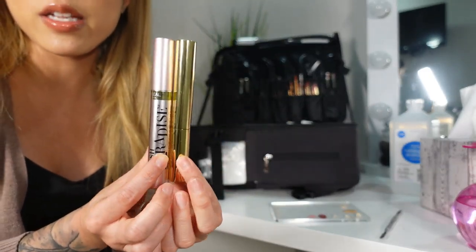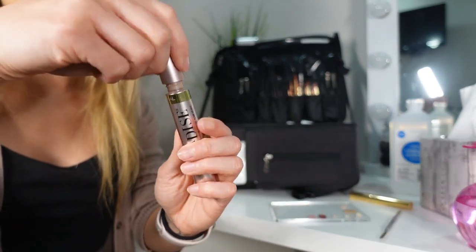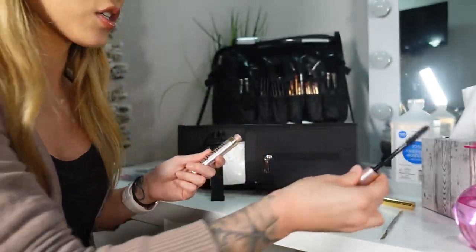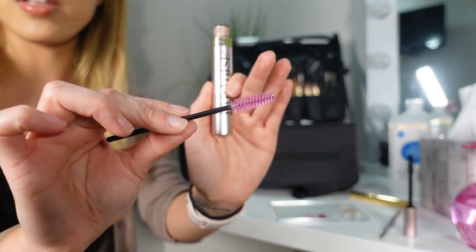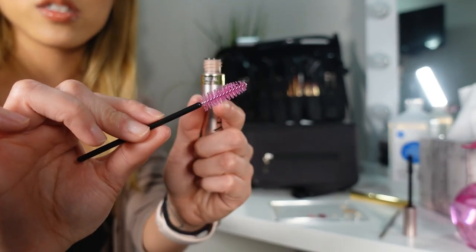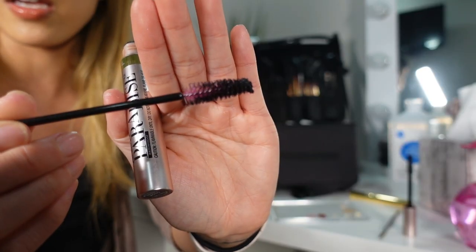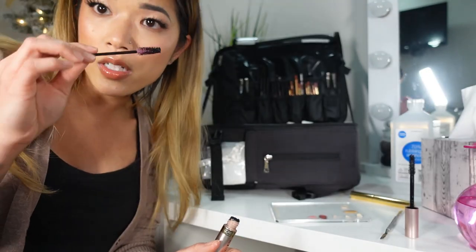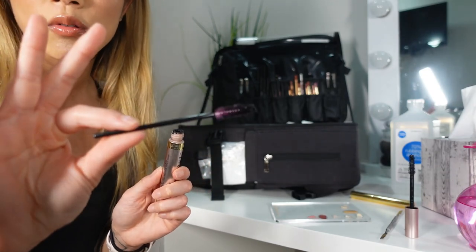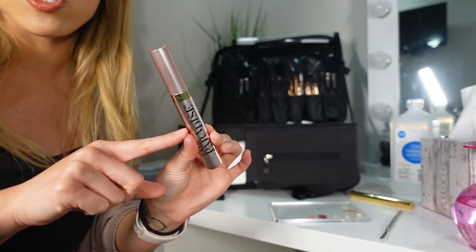The next thing I want to cover is mascaras and brow gels — anything in a tube. The same method applies as with lip glosses. Open the mascara; some artists even cut off the mascara tip so they're not tempted to use it. Set the cap aside and take a disposable mascara spoolie. I personally like the ones with colored tips because you can actually see the product on there — the black ones blend in and you can't see if you've coated it well enough. Dip in with the mascara, apply to somebody's eye, and then throw it away before adding more. Get a new wand, dip in again, and apply. That way there's no cross-contamination in the mascara tube.